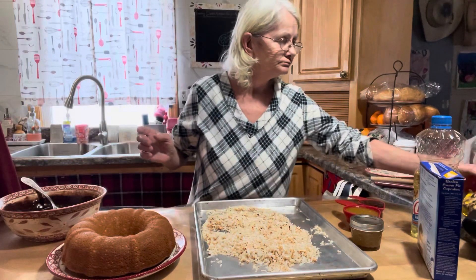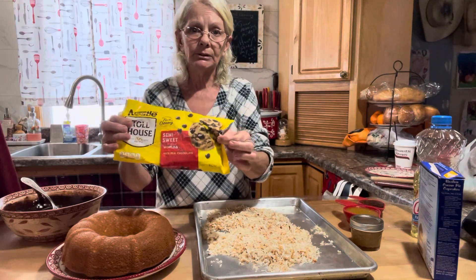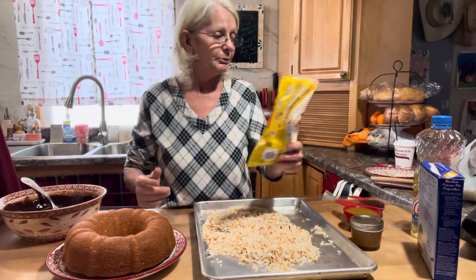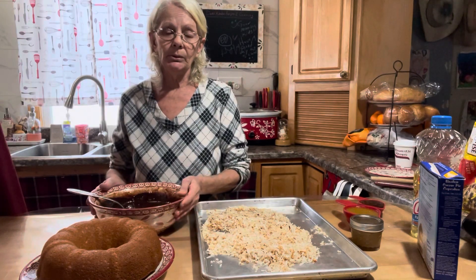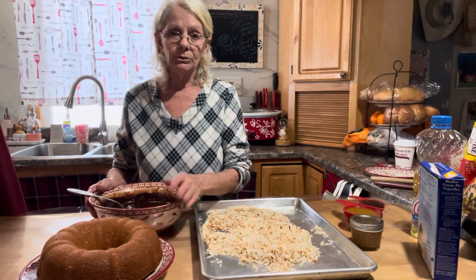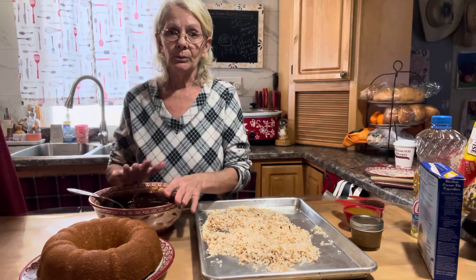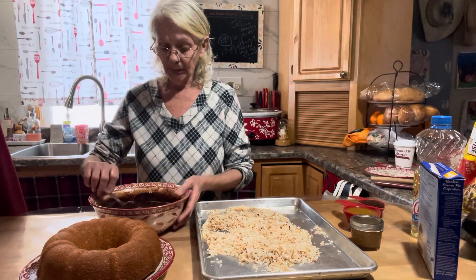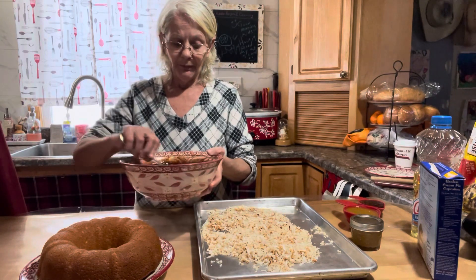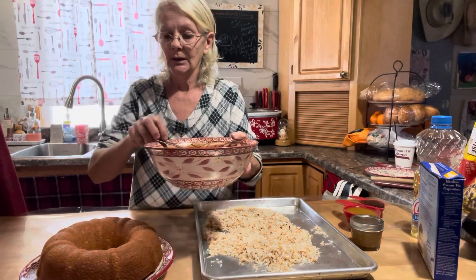I'm using a large 24-ounce bag of chocolate chips, which makes about three full cups. You're going to use two cups of chocolate chips. Put them in a bowl, then heat up two cups of heavy cream in a small pan on the stove — don't let it boil, just a nice simmer. When it's hot enough, pour the heavy cream over the chocolate chips to make a ganache. Whisk it up really well and let it sit for five minutes.